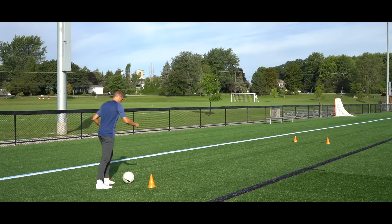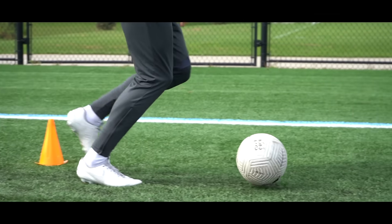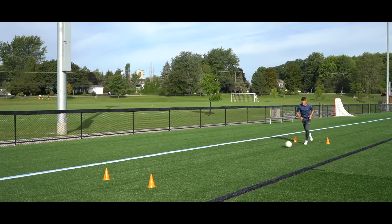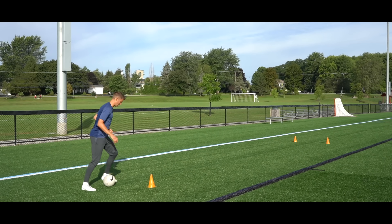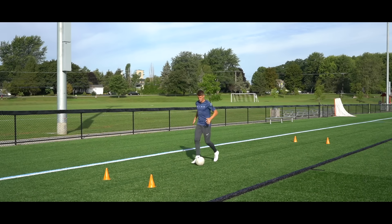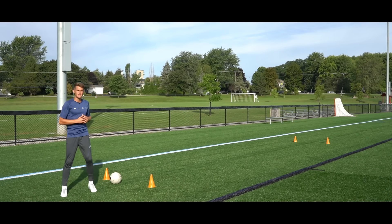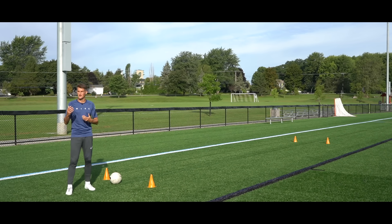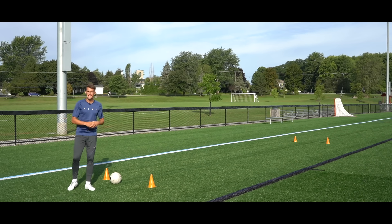We're going to start here and dribble across, taking a touch of the ball with every step. We're not hitting the ball out in front of us and chasing after it — we're trying to keep close control. We dribble up, that's one repetition, stop the ball, then on the way back we switch feet and go with our opposite foot. Again, one touch of the ball with every step. We're going to go 10 reps, five with our right and five with our left. Start slowly, as slow as you need to keep the ball close to your feet, then increase the speed as you get confident.